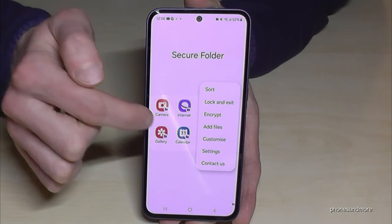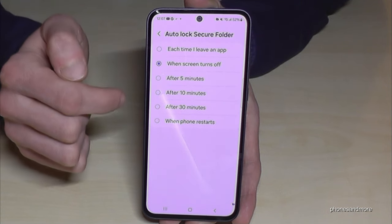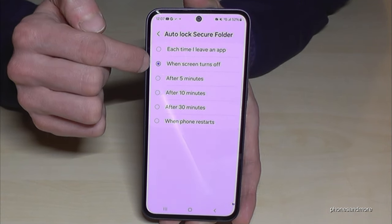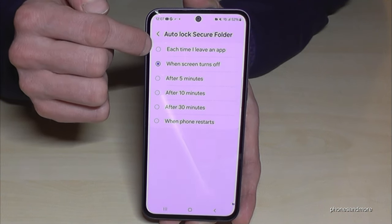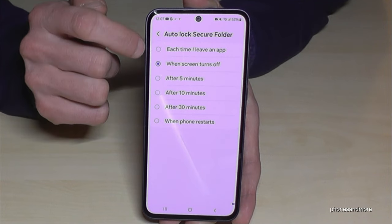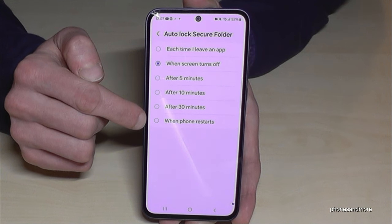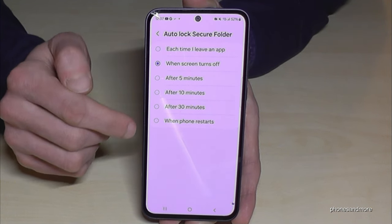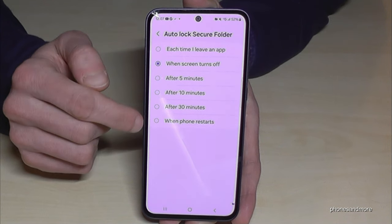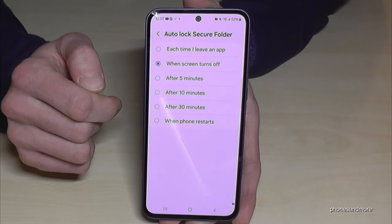Tap the three dots and go to settings. Then you can set up the auto lock for the secure folder. By default it's set to lock when the screen turns off. But you can set up a timer, or for maximum security choose the first option: lock every time you leave an app. If you don't want it locking all the time, choose the last option — only when you restart your phone.